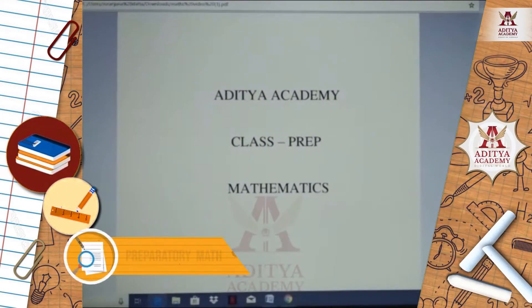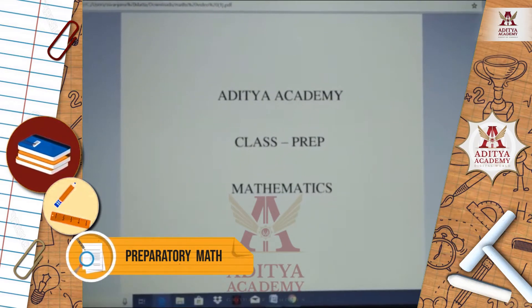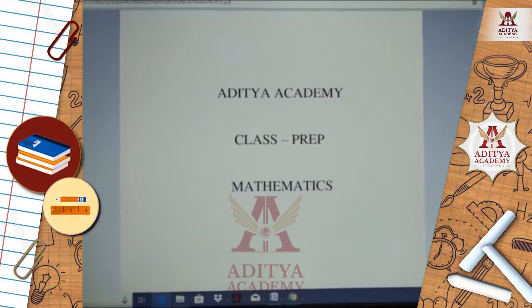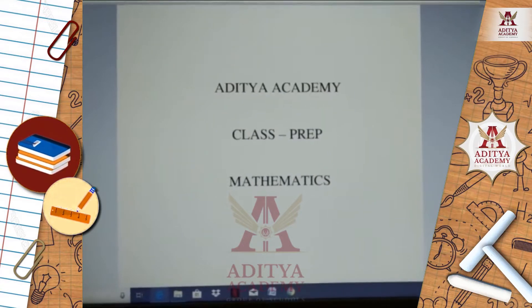Hello children, I am Suranjana Dutta. Today I have come back again with some interesting topics. This video is for class prep and subject mathematics. So, let's start.